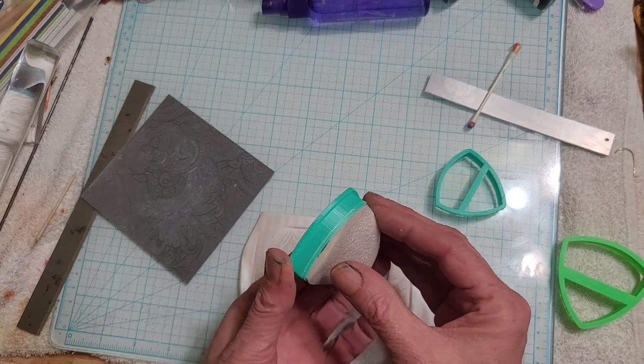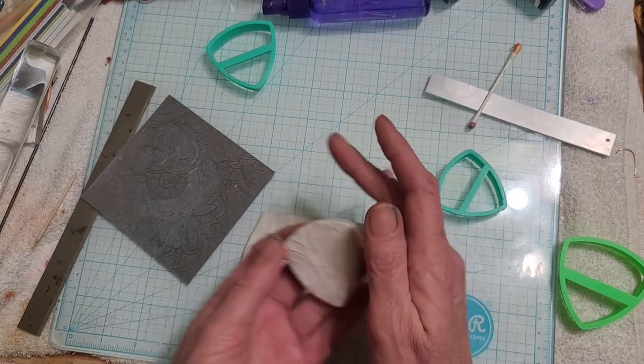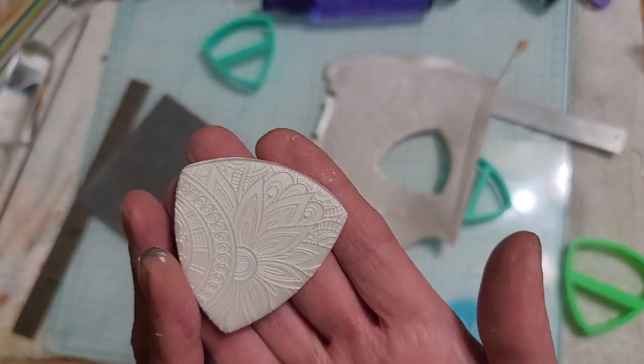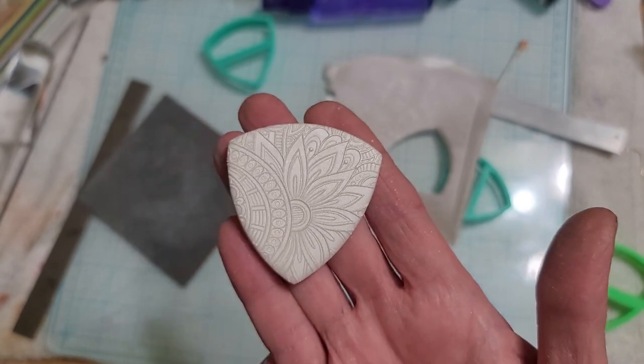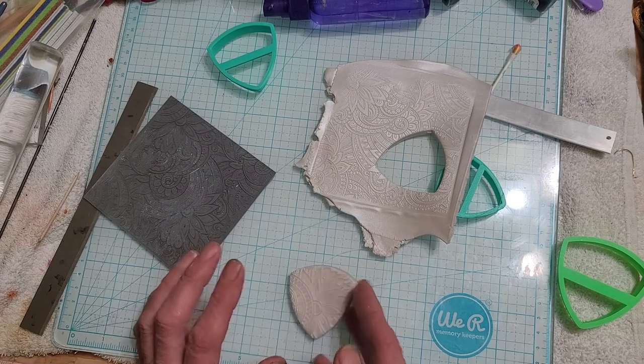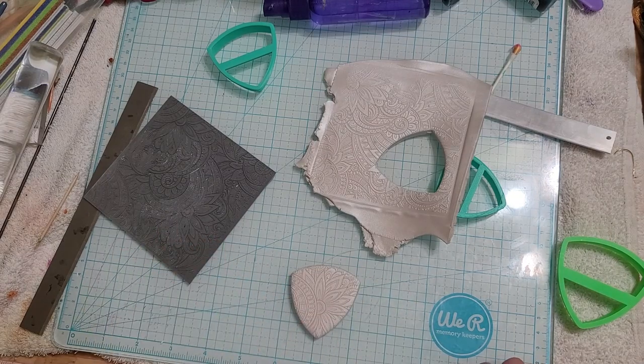Before we do anything else we're going to stick this in the oven. Here's the piece - isn't that cute?